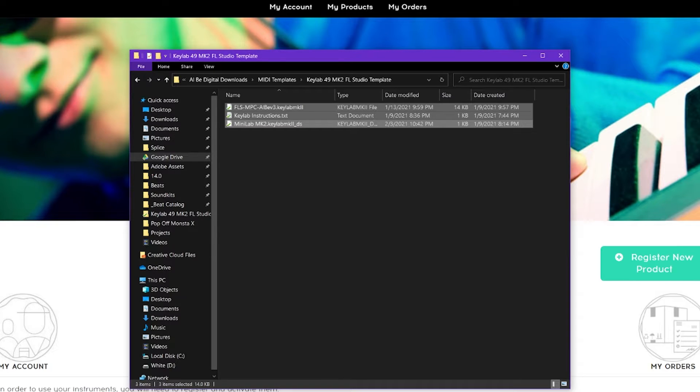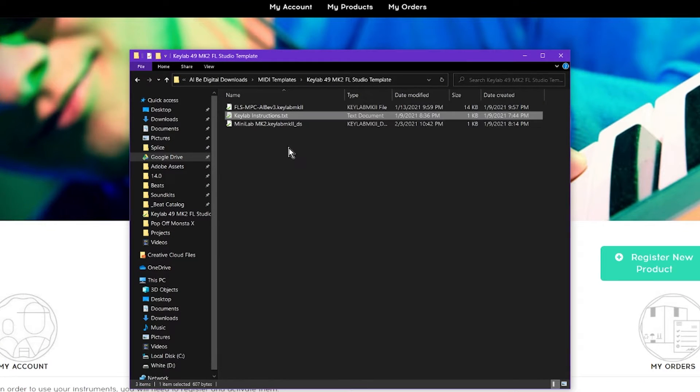Quick disclaimer — it does cost a small amount of money, but it's totally worth it and it goes a long way toward supporting the channel. When you download the template, it's going to come as a zip folder and you have to unzip it. When you unzip it, it's going to have three files in it. One of these will be an instruction file that tells you common issues people have and how to fix them, so be sure to check there. The other two files are the ones we actually push to the controller.